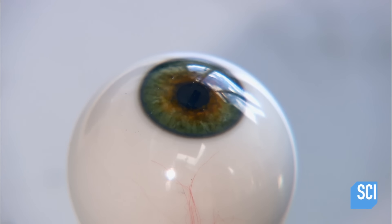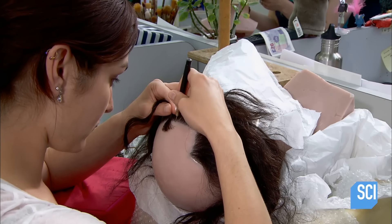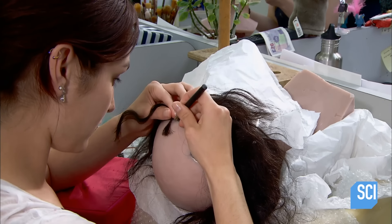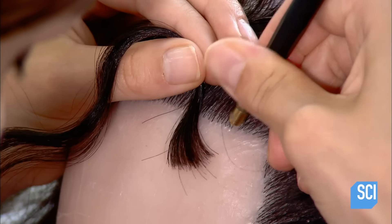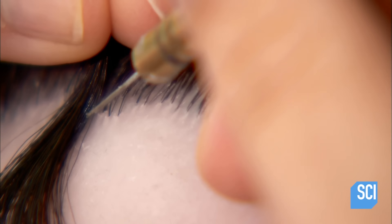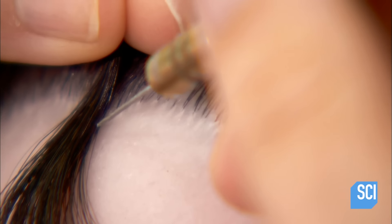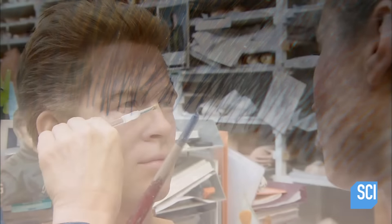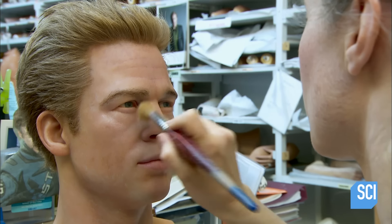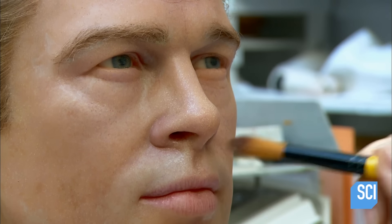They slot the eyes into sockets in the wax head. Then the wax figure is ready for its hair — actual human hair matched to the subject's. They pierce the wax with a hot needle to insert each hair individually; the wax melts and closes around the hair. This process can take four weeks. They also plug in brows and lashes, and then brush on paint like makeup. With his face on, the wax figure now looks true to life.